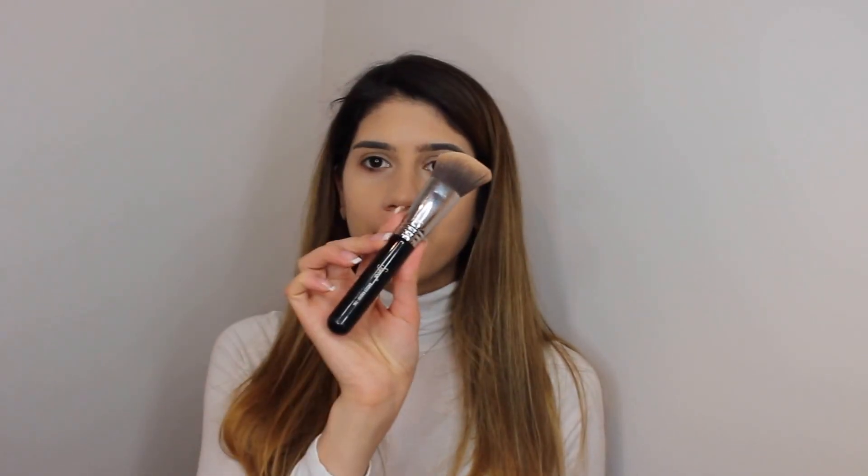Then I will be using the Soleil Tan de Chanel with the Sigma F80 brush. I love this bronzer, especially since I'm super light at the moment so it gives a little bit of color to my face. I also go with the Soleil Tan de Chanel on the side of my nose.